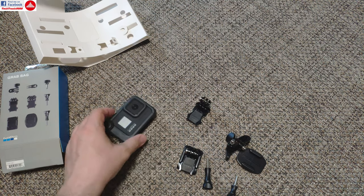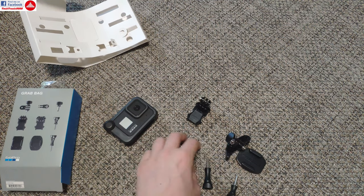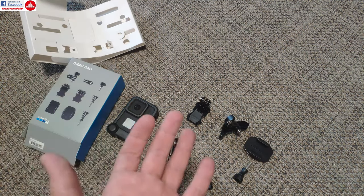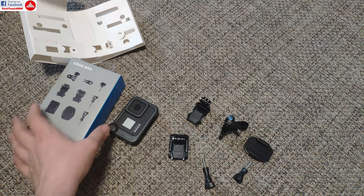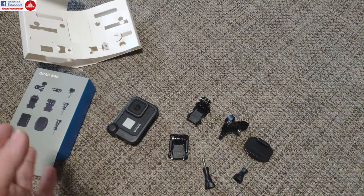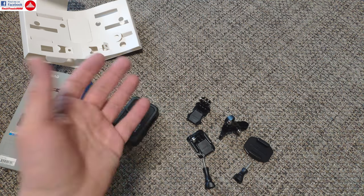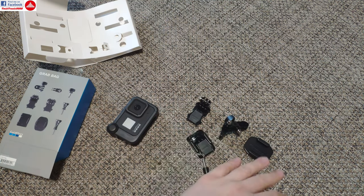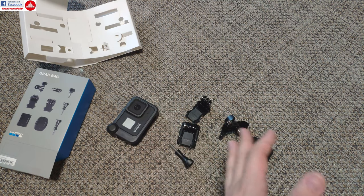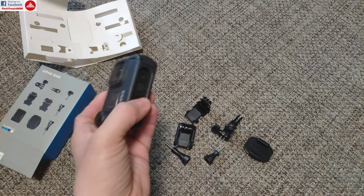For what you pay for this kit, I find it a bit expensive. I know that GoPro is generally expensive, but for the price you pay for this grab bag, you can get a large case full of similar accessories from China. They work in the same way and have almost the same quality, so they are a bit overpriced.